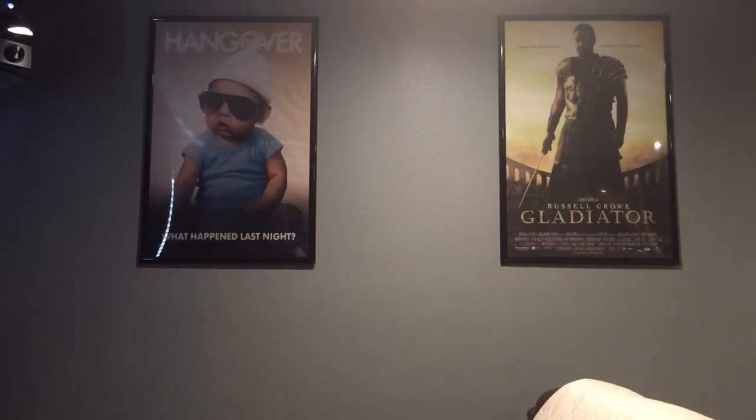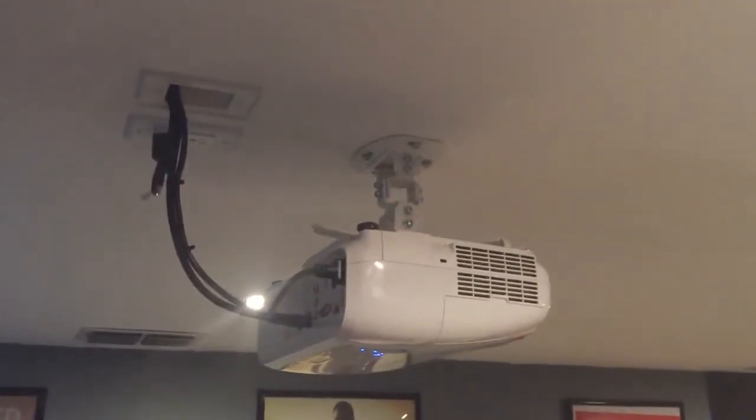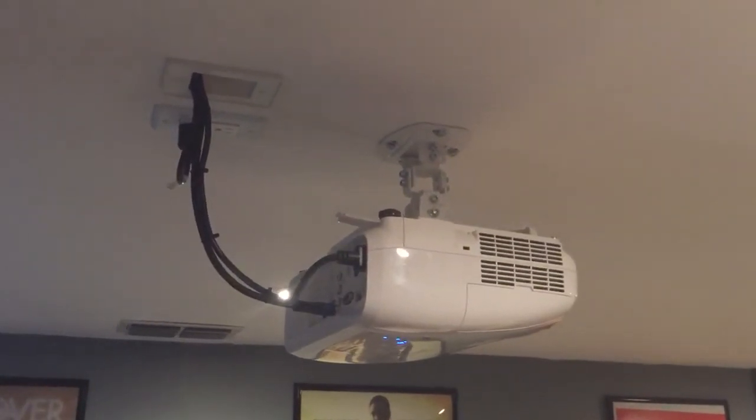The most important thing in this room, obviously being a theater room, is the projector. If you're someone like me who's on a budget but wants good quality, I would recommend the Epson 2045 — which is my projector. I absolutely love it, it gives off a great picture. Being a sports fan, I can say that the motion on the screen doesn't get blurred; the Epson has really done a phenomenal job on that. Here's basically how I hung my projector — I got that little mount on Amazon, it's a cheap mount, I think it was like 20 bucks.